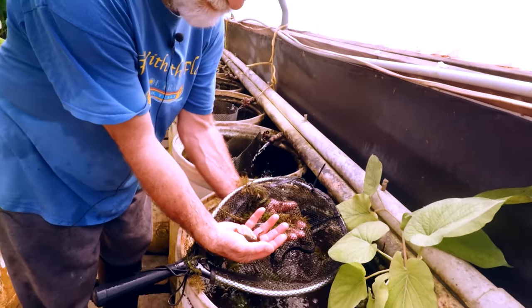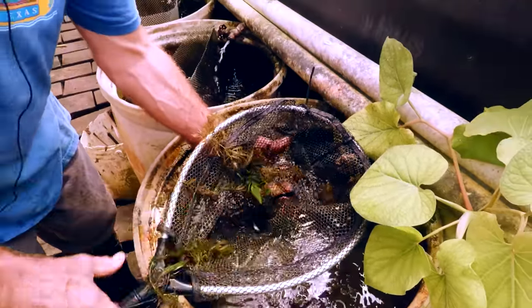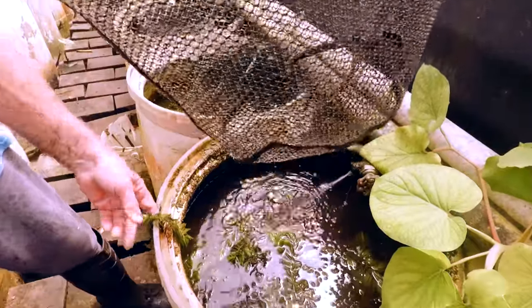Nice female! This is a Limia — that's actually a sales vat. That's Limia nigrofasciata.